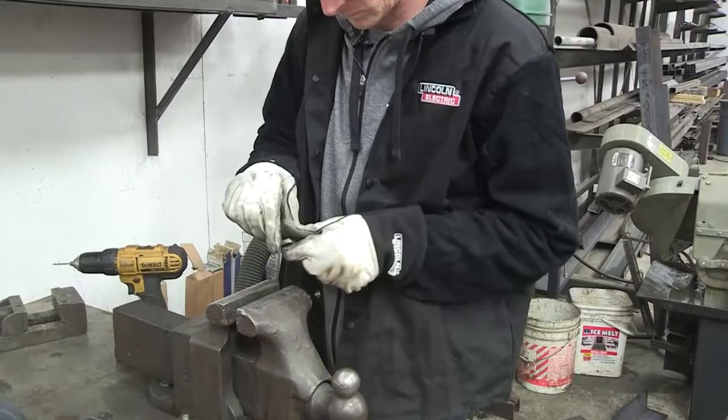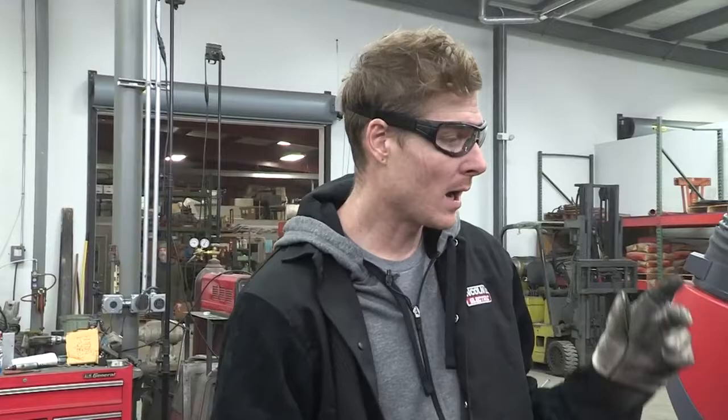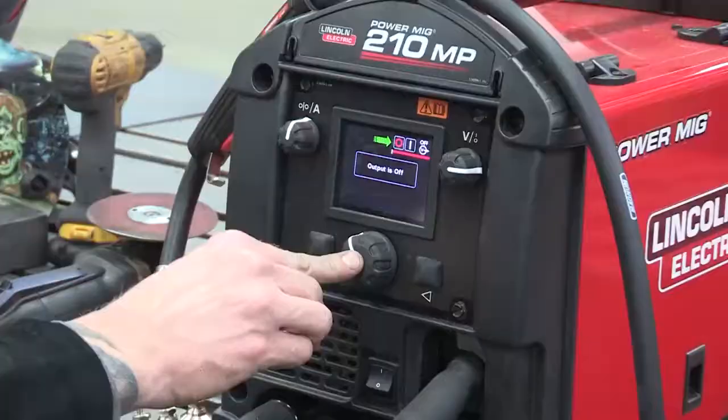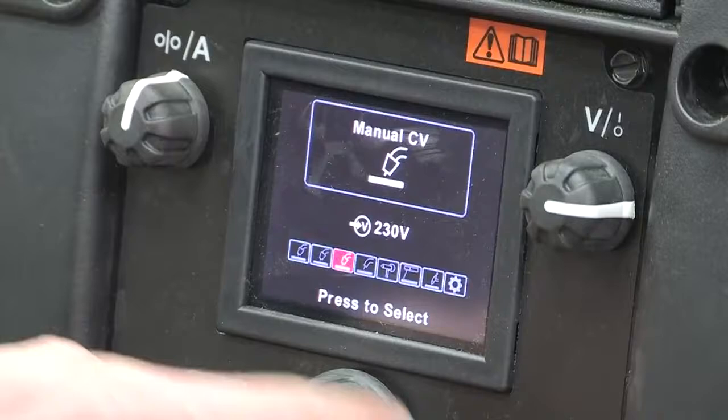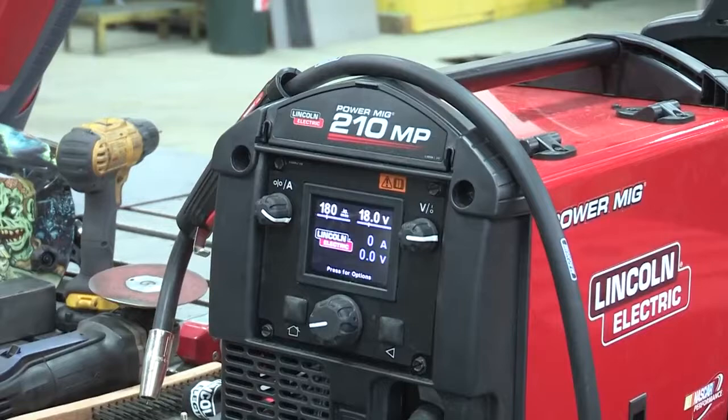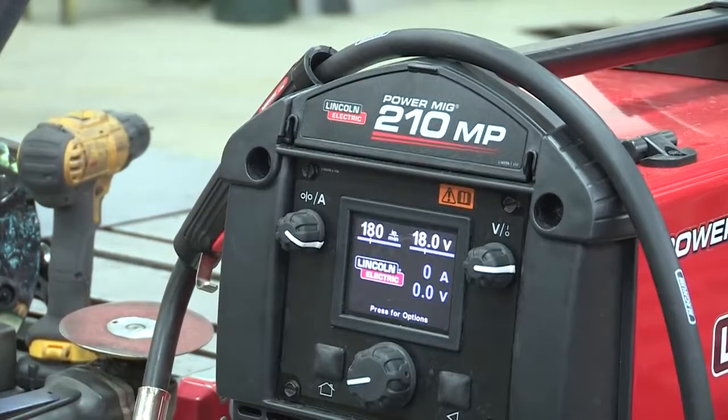Next we're going to get the welder set up. This is my Lincoln Power MIG 210 MP — I had it set on TIG before, so we'll just get it set up for MIG now. We're going to go with manual on the MIG. I know this is 16 gauge steel so we're going to run this about 180 on our wire feed and then run it at 18 volts for that. So we are set to go.